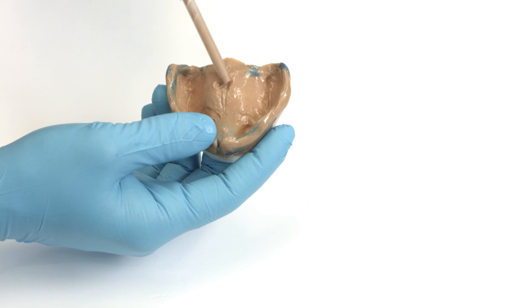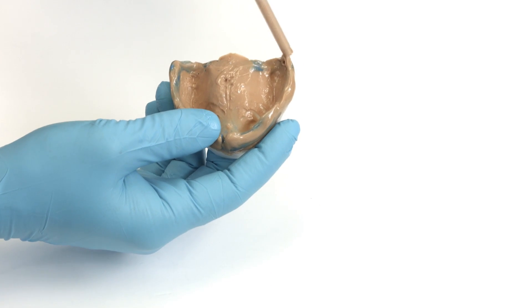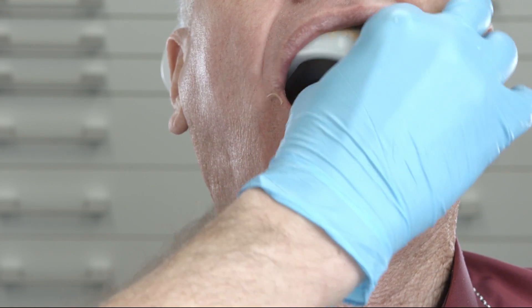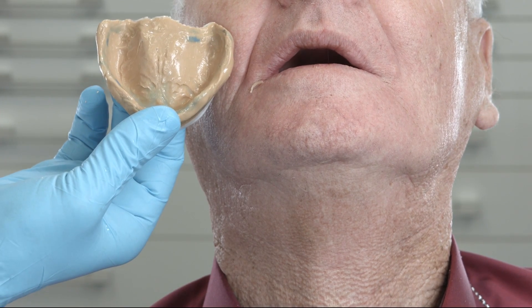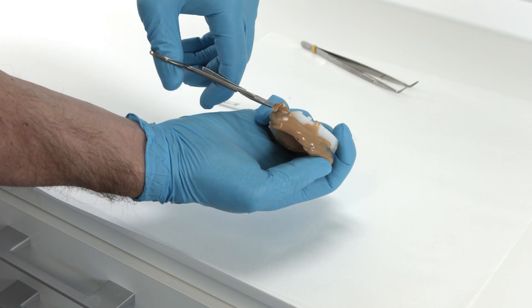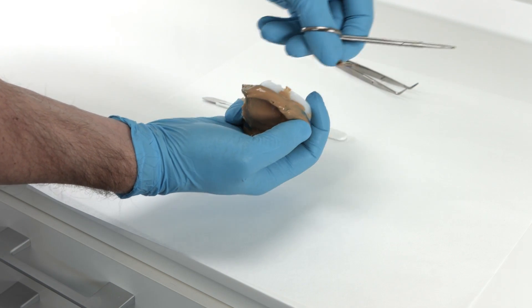Small voids and inaccuracies can be corrected with Virtual Extra Light Body. For this purpose, proceed in the usual way. When the tray is removed, the suction effect should be perceptible. All the important anatomical details should be visible without any voids. Excess material must be removed, in the area of the tuberosities in particular.